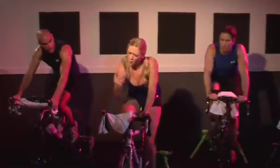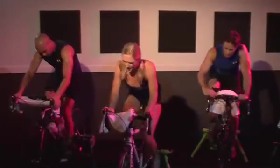Here we go. Three, two, one. Gear up. Working it. See those legs getting heavy? They should be burning. I want one more gear.